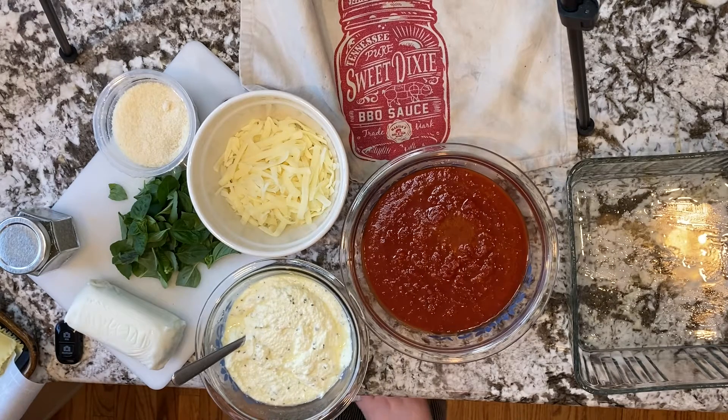The actual origin of the word lasagna dates back to ancient Greece, where it was used as the word lagana, which was the very first form of pasta. And the Italians used the word to refer not to the ingredients, but the actual pot where the dish was served. I think that's pretty interesting.